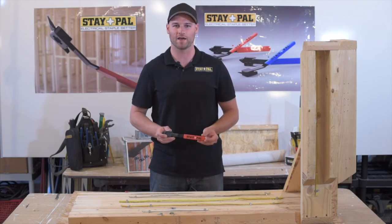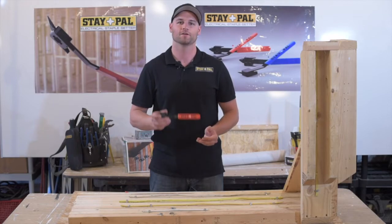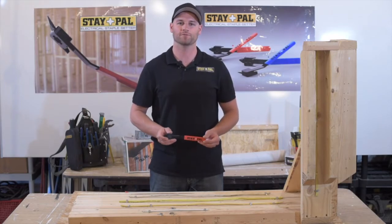For more information on how the Stapal is used — because there's a ton of applications you can use this Stapal for — visit our website at www.innovativeinnovationsinc.com. Thank you.